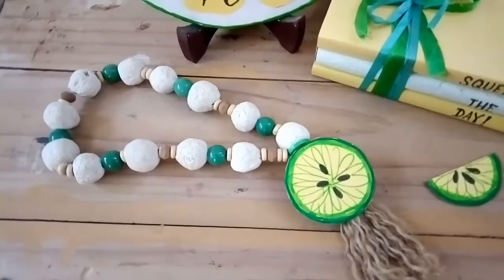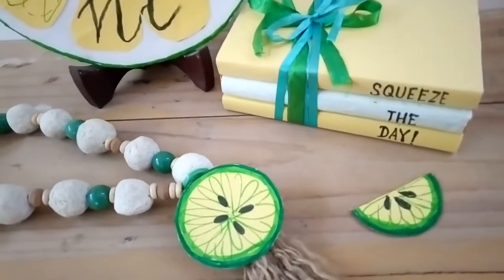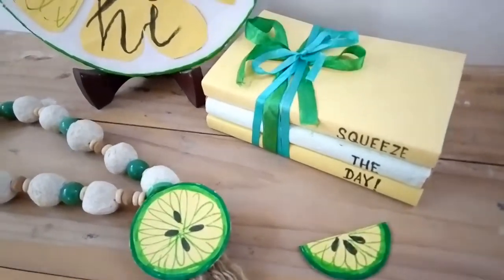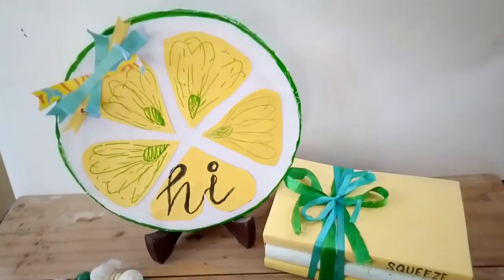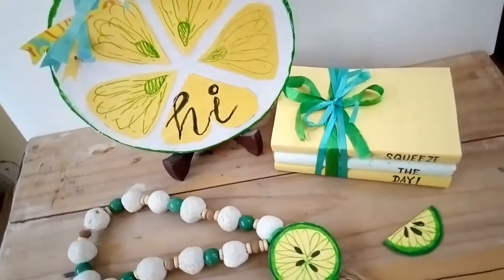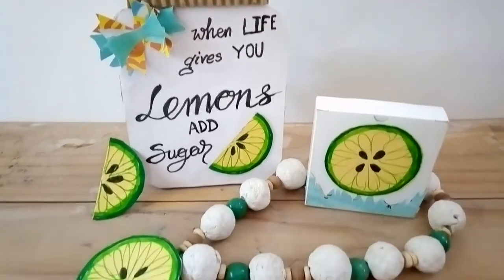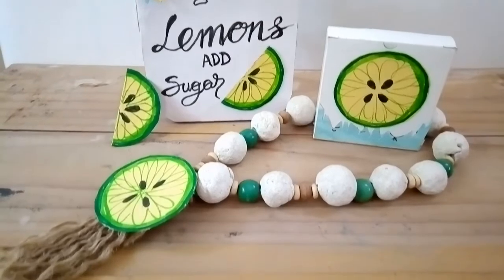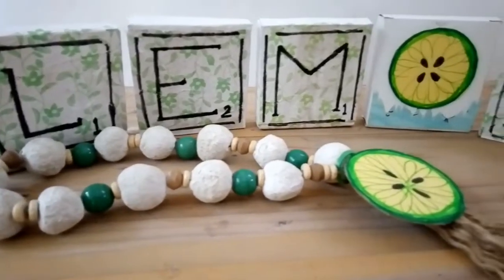Let's get down to the final reveal — I'll put all my lemon DIYs of today together and decorate a space. I hope you enjoy this easy peasy lemon decor for the transition period from spring to summer, and all-times summer freshness. Thank you so much everybody for your time.